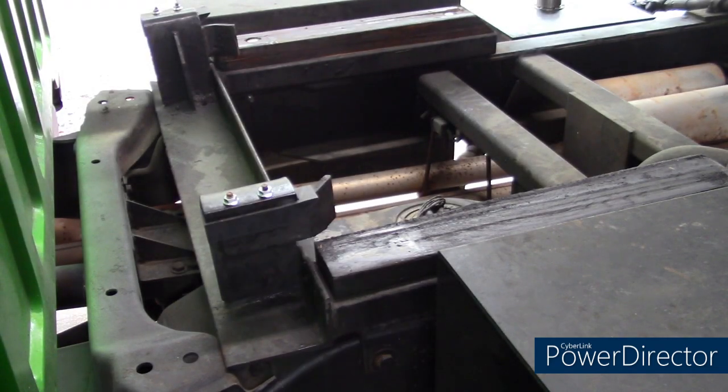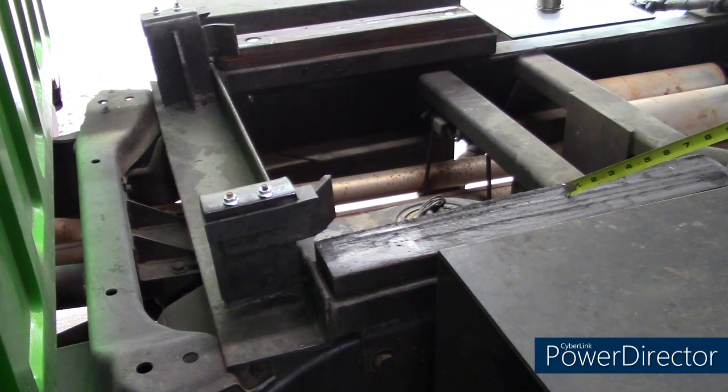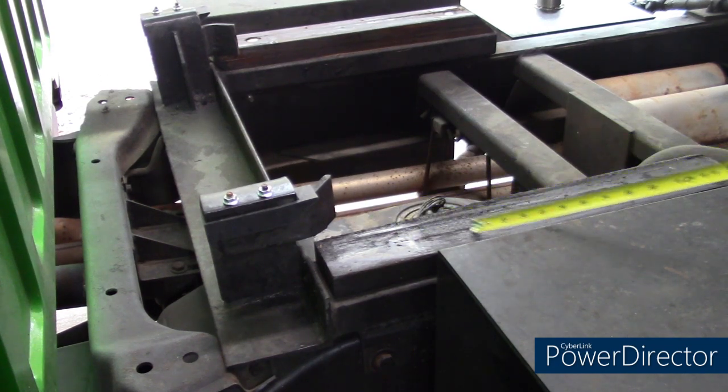Welcome back to Wyatt Winnable Garage. Today we're going to go back to these wear blocks on my Jaredan bed. It's so old with no information because the data plate is gone that I cannot find the right part.